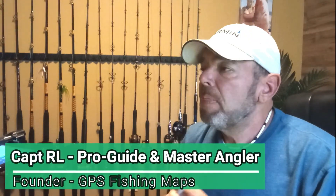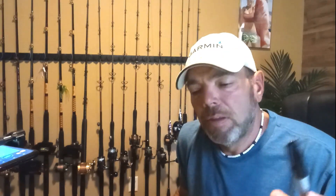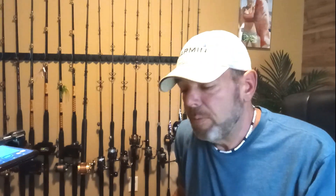Hey, what's happening everybody, this is Captain RL with Bottom Fishing 24/7. Today I want to discuss a part two for the Florida Keys past-reef fishing video I did recently. I kind of scattered out what needs to be done for mostly bottom fishing — I touched on yellowtail, but let's get into the details of yellowtail fishing. Especially if you want to catch flag yellowtail, the larger ones — this video is for you.